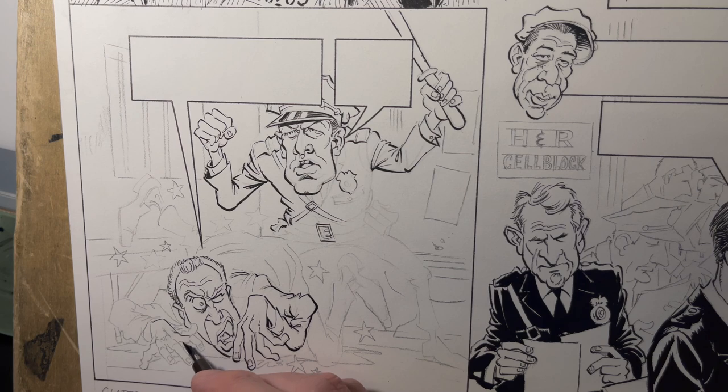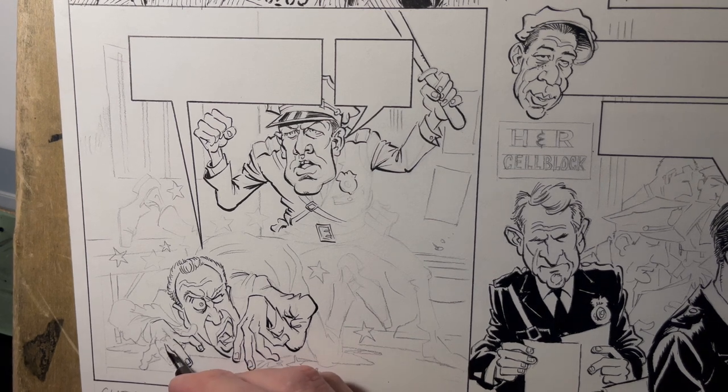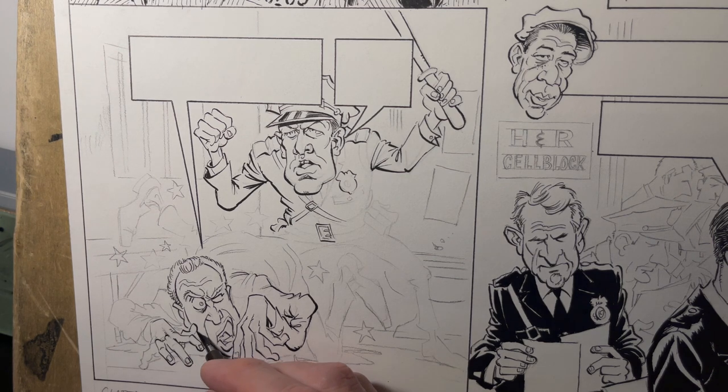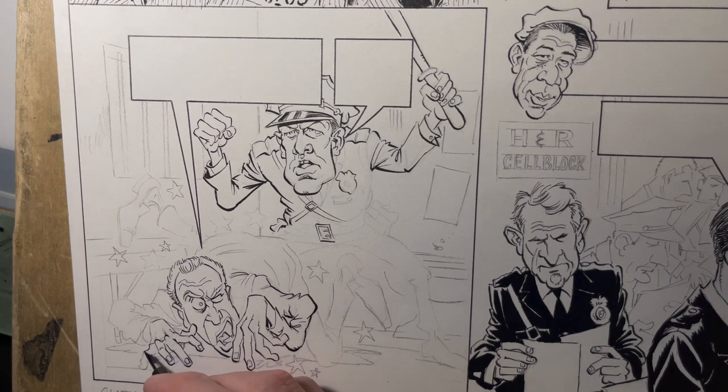While I'm inking, I'm thinking about how I really want to set this up — how I want the lighting to look, how I want the final panel composed as far as darks and lights and contrast. That's stuff I think about while laying down my lines.